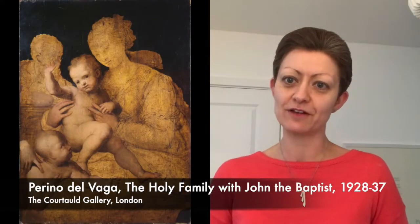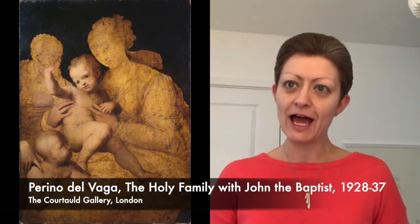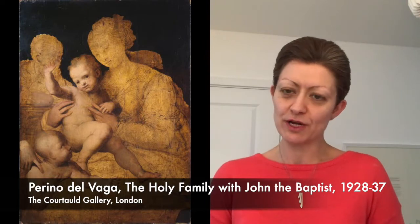This first piece is by an Italian artist called Perino del Vaga, who worked mostly in Rome. He had trained in the workshop of Raphael and was trained as an Italian Renaissance artist to create paintings that looked very carefully composed and very carefully finished. This is a piece from 1528–37, and that long period of time shows us just how much effort and energy was put into the composition.